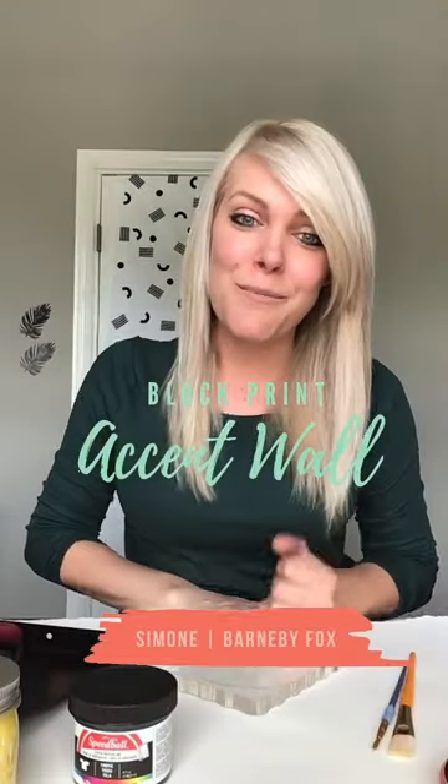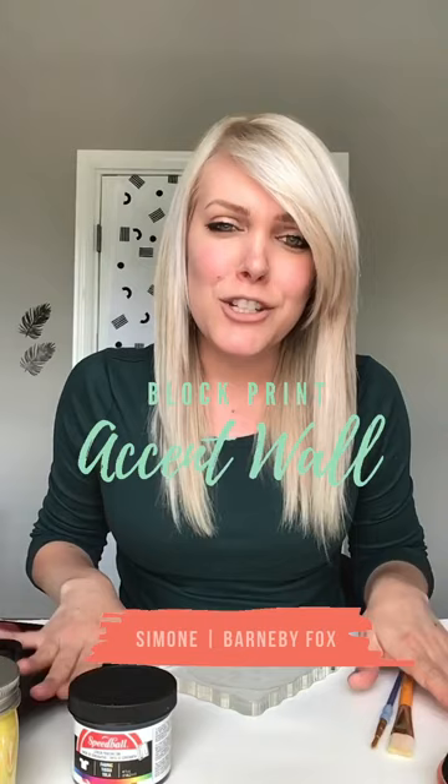Hey everyone, I'm Simone from Barnaby Fox. I wanted to jump on here really quickly and share with you the materials that I used to make my block print accent wall from my last post. So I'm here in my home studio — you can see some of my practice presses on the wall behind me. When I jumped into doing this project, I pulled out some latex paints, acrylics, and a couple of inks I had on hand, figuring out what works best. Hopefully I'm saving you a little bit of time if you want to tackle this project yourself.